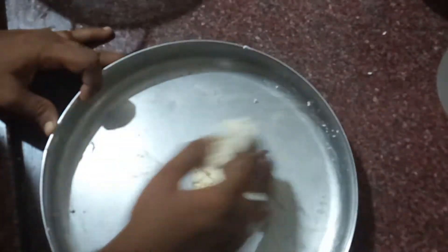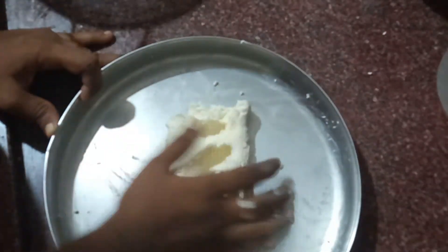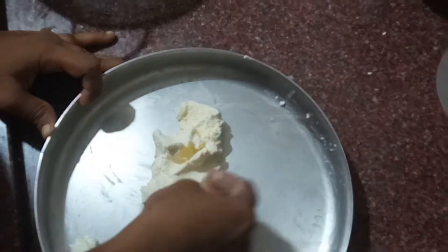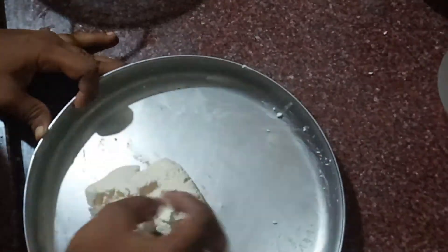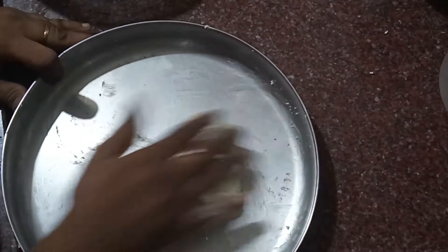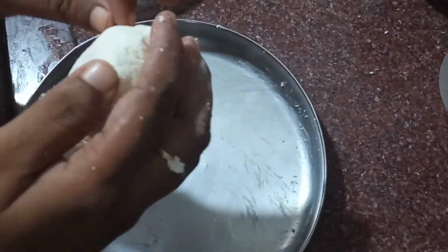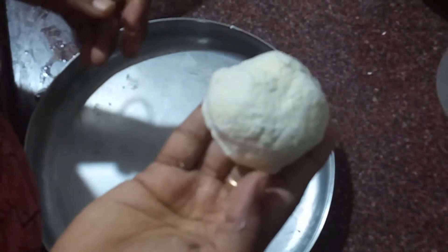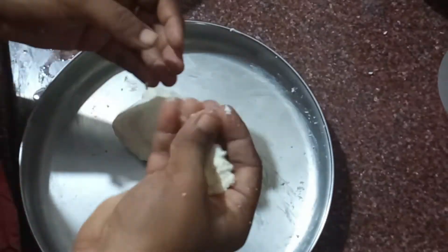It will be a soft ball. Now you can see it — it will be a nice ball. You can make the ball and fold it. If you want to fold the ball, then fold it. Make the ball and fold it.